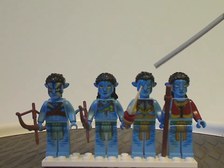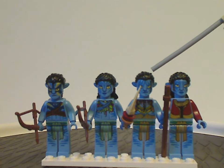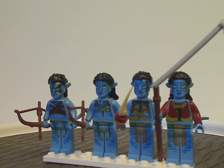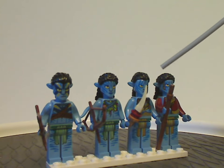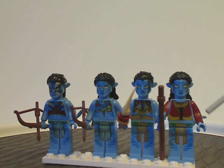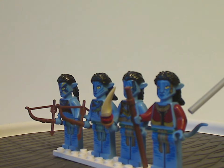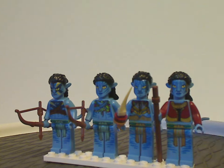The other two exclusive to this set are Sute, who shares a hair piece with Jake but has an interesting face print that looks good, and he's holding a little tooth/knife piece. Then lastly Moat, who has red long arms instead of blue like the others, and is holding the common bo staff piece.